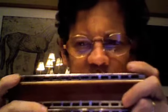Ready? So anyway, hope you enjoyed that.